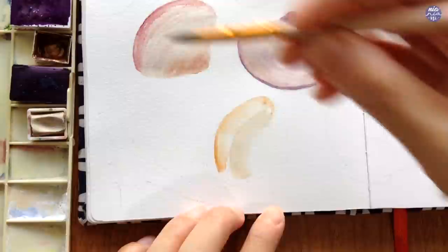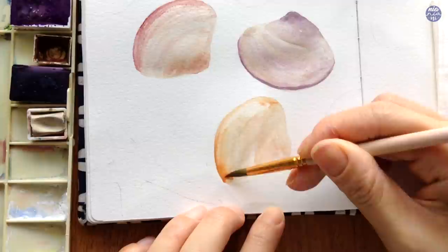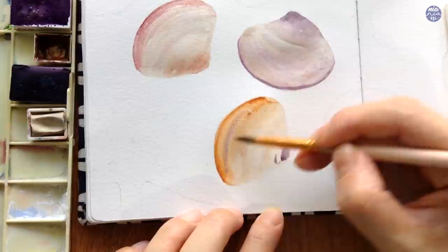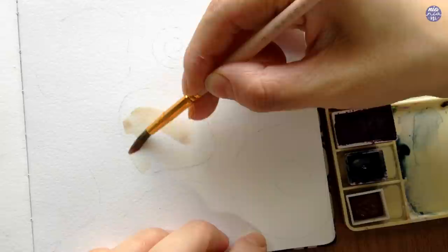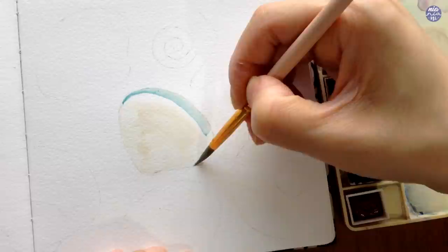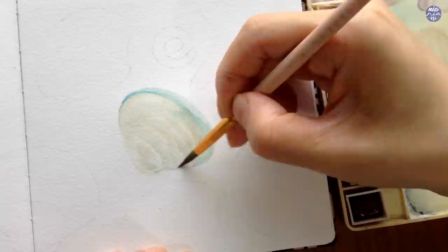For this third clamshell I'm using Buff Titanium as my base again, and this time I'm going to use Burnt Sienna as the accent color. But instead of just these two hues I'm also going to add a bit of the previous mixture — Manganese Violet and Moon Glow — for the bottom of the clamshell, then spread it in a thin consistency so it combines slightly with the Buff Titanium. Hopefully from here you can see the main method: starting with Buff Titanium, adding a hue as the accent color, and making the bottom and top curve edge a bit darker in value.